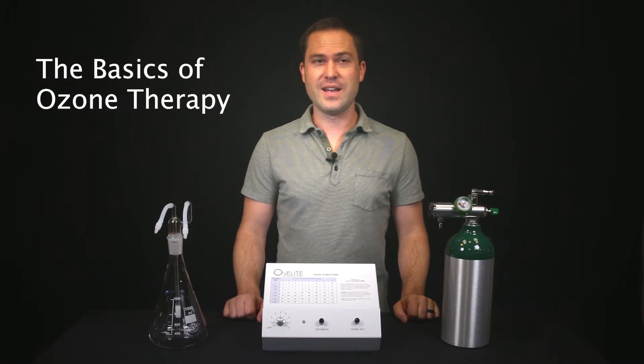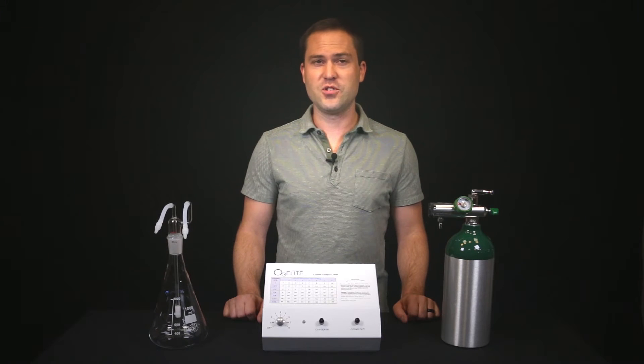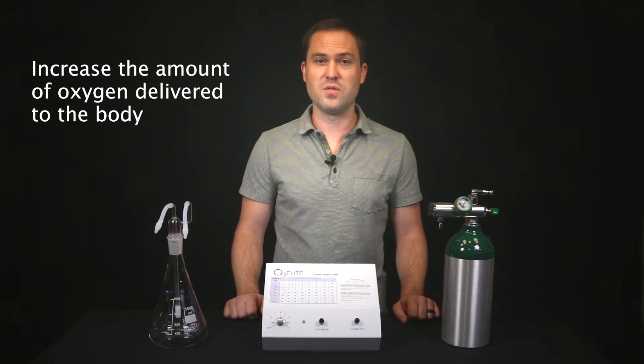My name is Tobias Siegel and I will be discussing the basics of ozone therapy. Ozone therapy is a form of alternative treatment that is designed to increase the amount of oxygen delivered to the body through the use of pure ozone gas.